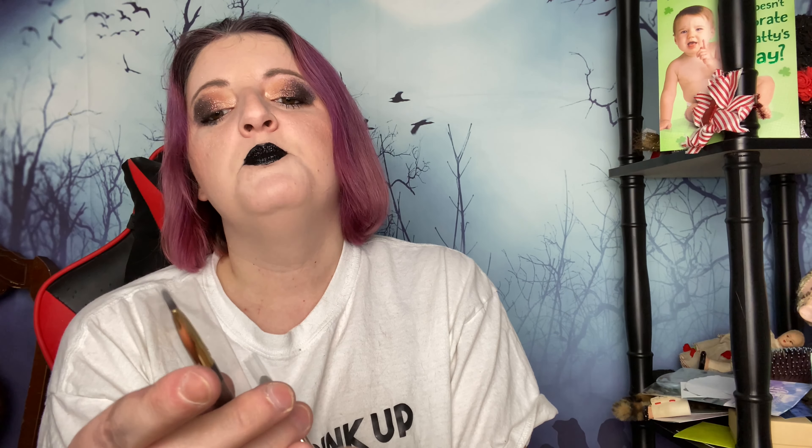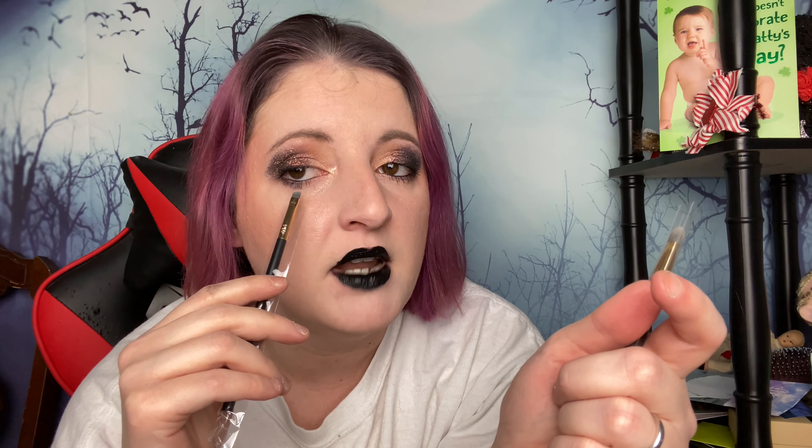This is an eyeshadow brush — it's flat. I use these brushes to put a pop of color in my tight line, under my eyelashes but not in my waterline. I like to put a color of eyeshadow down there and these brushes work beautifully for that. And this one's also an eyeshadow brush — you can never have enough eyeshadow brushes. So I feel like this was a good pick for me.